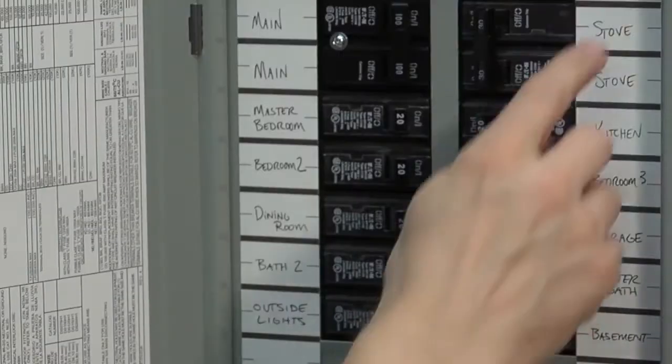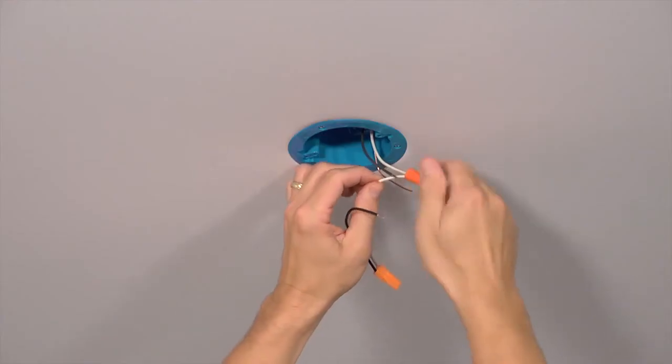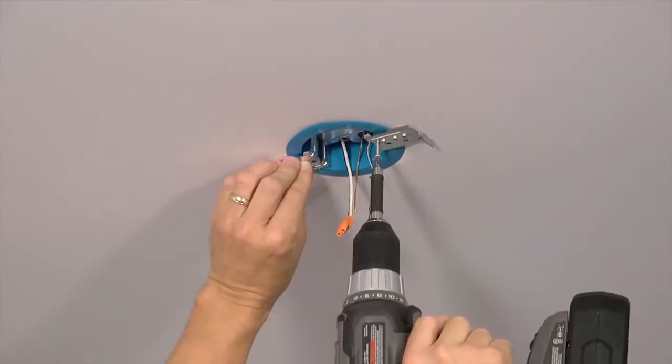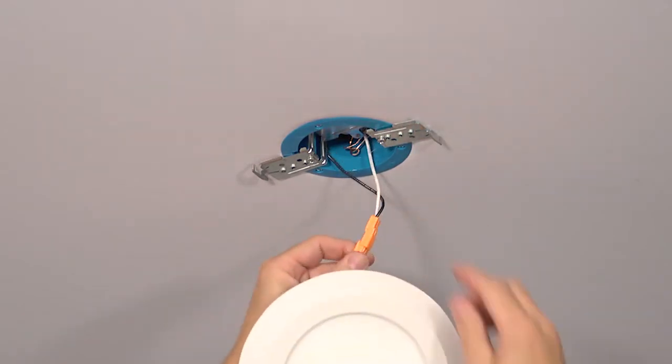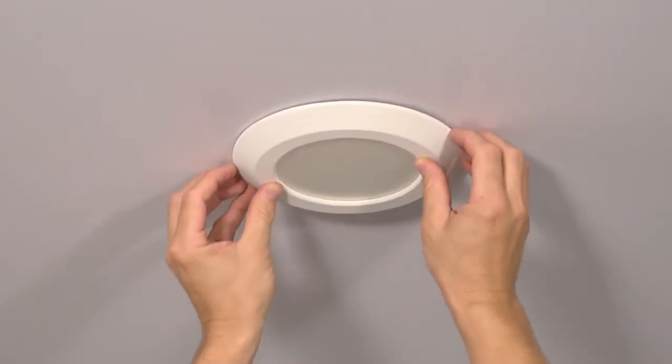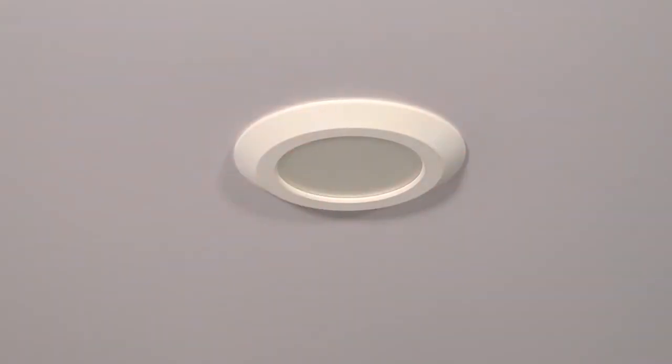We are now going to walk through a quick installation. After you disconnect the power at the junction box, wire the connector to the house wiring. Install the junction box bracket. Attach the orange connectors. Align the two bracket tabs with the slots on the back of the fixture. Turn clockwise and lock into place.